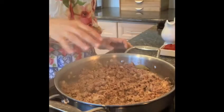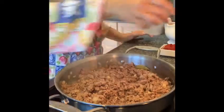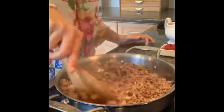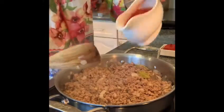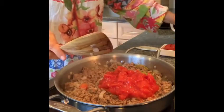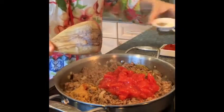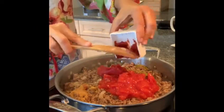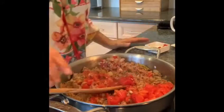Once your meat is browned, you are going to add your white wine and let that cook for about a minute. Then you will add your tomatoes, your spices, your salt and pepper, and your paste, and let that cook for about eight to ten minutes.